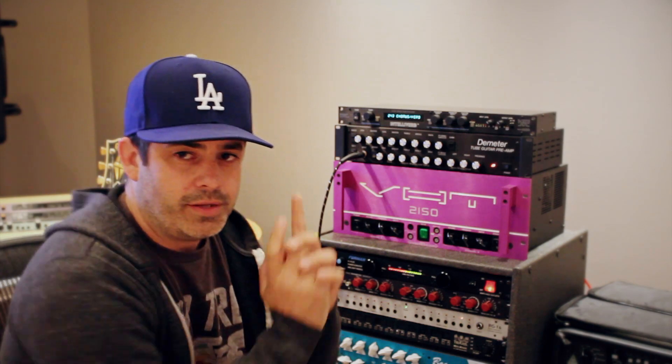Today we're playing through the Demeter tube preamp. You may recognize it more if it looks like this. Remember those colored knobs?